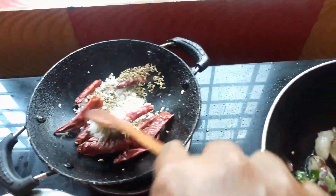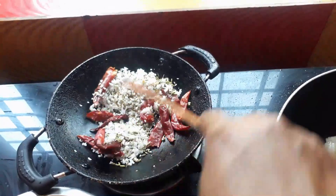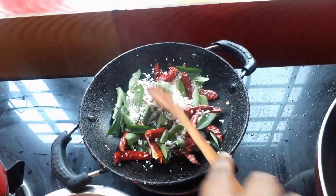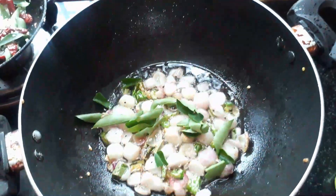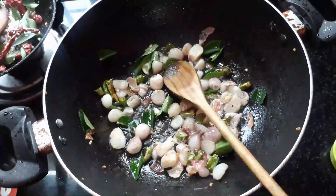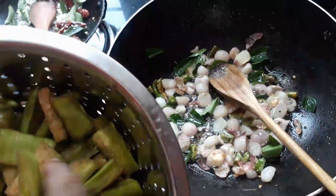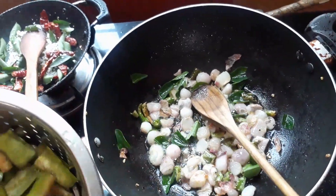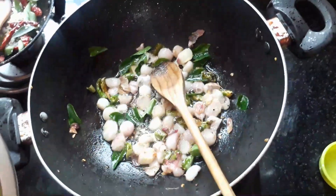We will be ready. We will cook; if the stew is ready, we will cook it. We will cook the vegetables. I will put it in the middle of the pot.